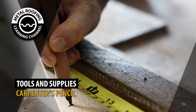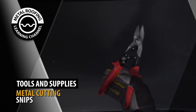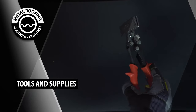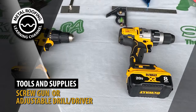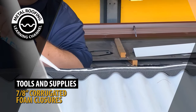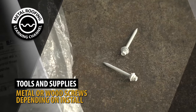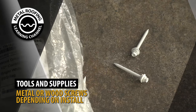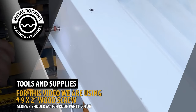For this install, you will need: Carpenter's Pencil, Metal Cutting Snips, Hand Seamer, Roofing Gloves, Screw Gun or Adjustable Drill Driver, Double-Sided Butyl Tape, Foam Closures, Silicone Sealant, and Screws — metal or wood depending on your install. For the purpose of this video, red screws were used for demonstration purposes only.